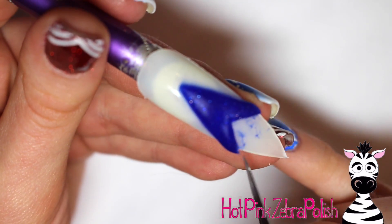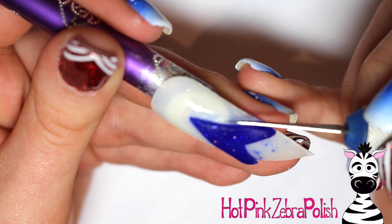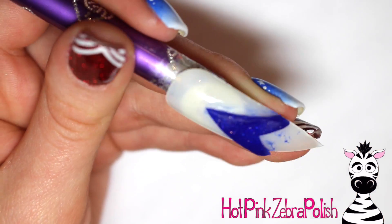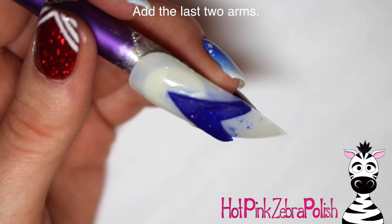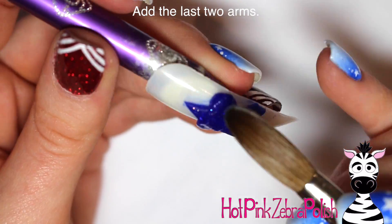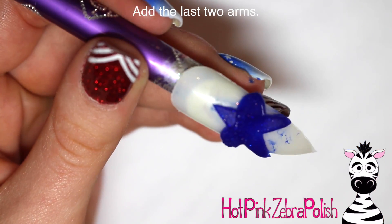Just use that exacto knife and carve that away. Now if you're doing this on a person, be extremely careful with that knife because you could very easily cut somebody. Keep it in mind that you need to be very cautious when using such a sharp instrument. Let it set just a second, and I did touch up all of the straight lines with the knife.